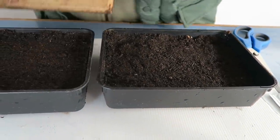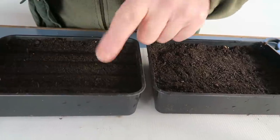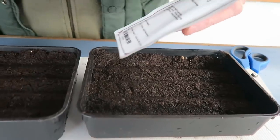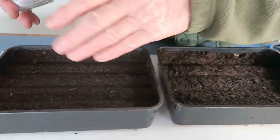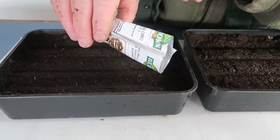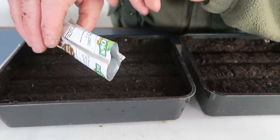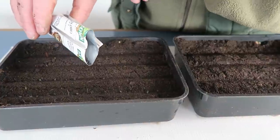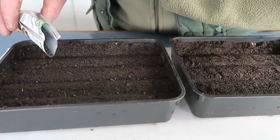Now for the onions — I use the edge of the tray and just make four lines. The compost is good quality seed and potting compost. These are Bristol F1 onions. We just scatter a few up each line — there's no need to count them. Wait till they start rolling down and then just move along. Don't put them in too thick, otherwise when you come to potting them on the roots will all be tied up together and it'll be quite a job.